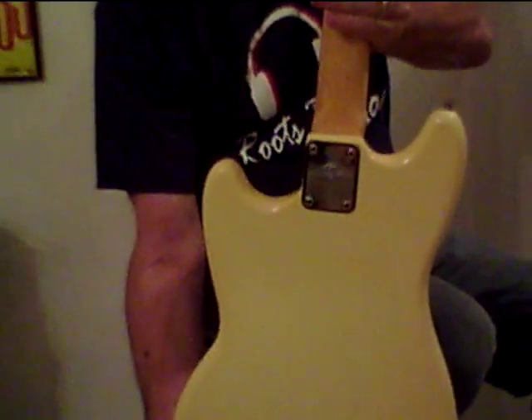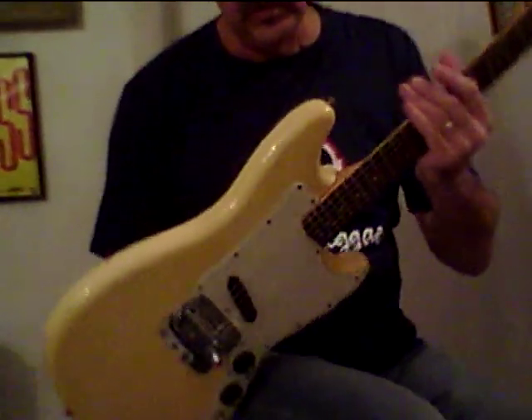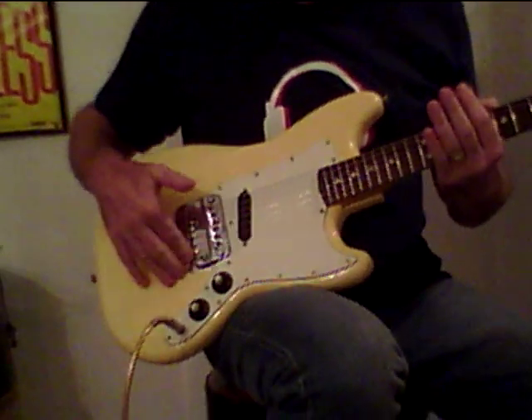No skunk stripe on the back of the neck. There is some finish checking starting on this. Hardware all works and looks good — pretty shiny, considering.